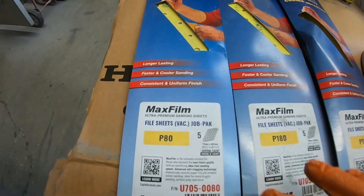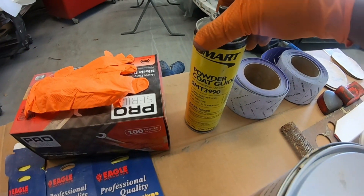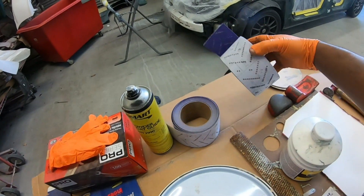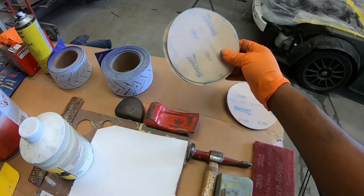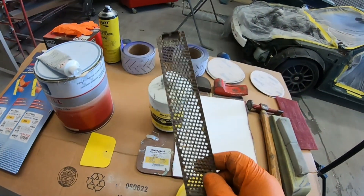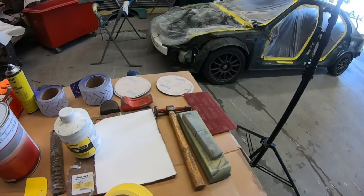I also have some Eagle abrasive: 80 grit, 180 grit, and 150. You're going to need gloves — things do get messy. You're going to need some guide coat. If you don't like the liquid guide coat, you can always use the powder guide coat. These are some 3M sandpaper: 180 grit and 80 grit for the long blocks. I also have 80 grit discs for the DA, 180, and a maroon pad which is like a 400 grit sandpaper. And there's a cheese grater, just in case you're going to do heavy bodywork. Everything right here is what you need to start your bodywork, and I'll leave a full list in the description.